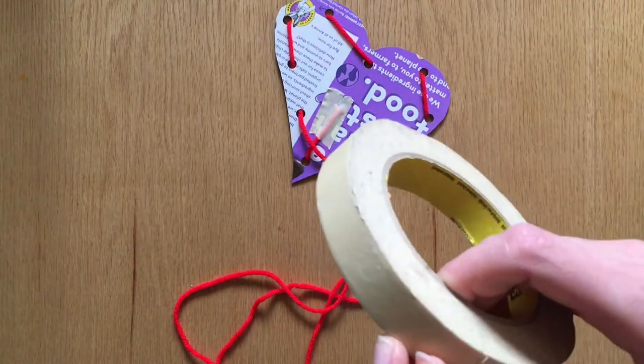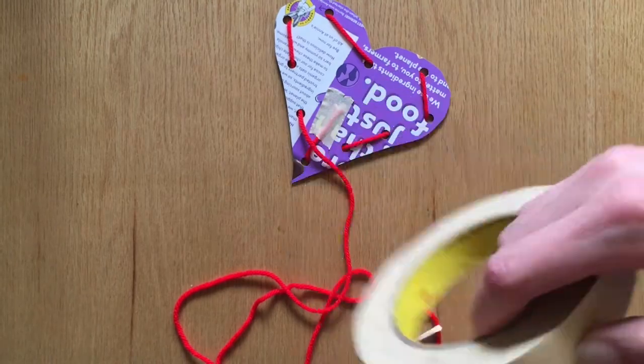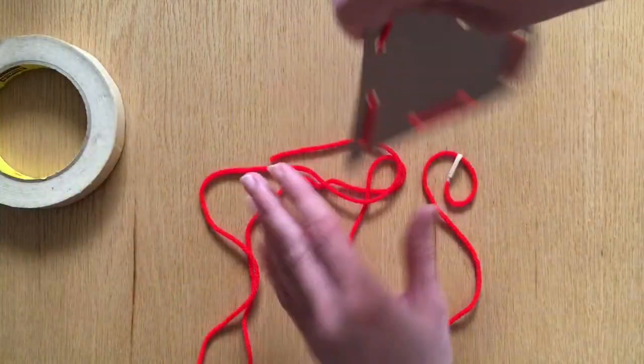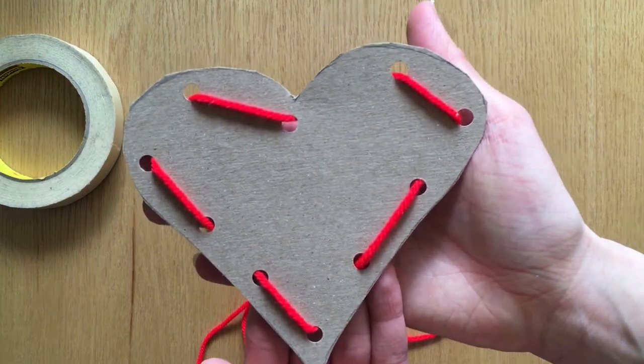Then take another small piece of tape, trim the extra yarn, and tape it to the back of your card. And that's how you make a running stitch.